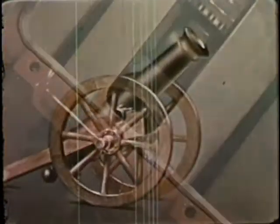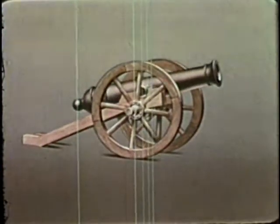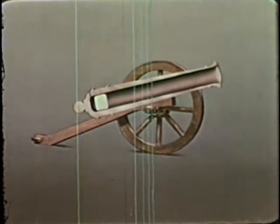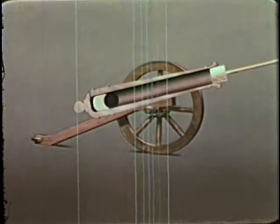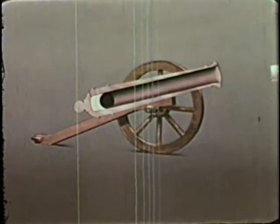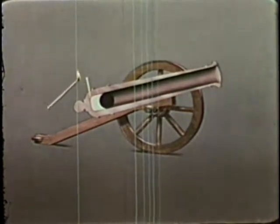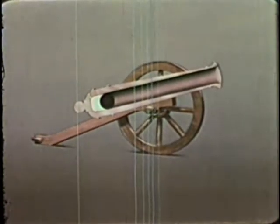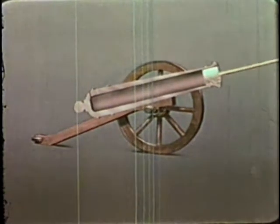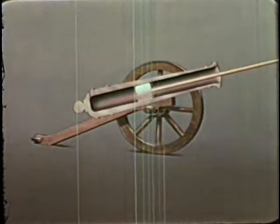The principle may be compared to the loading and firing of an old-fashioned muzzle-loading cannon. Loading the cannon was a slow-motion counterpart of the engine cylinder's intake stroke. Ramming or packing the powder charge served the same purpose as the cylinder's compression stroke. When the cannon was fired, the expanding gases forced the shot out of the barrel, just as the piston is forced to move on the engine's power stroke. And then cleaning the barrel of burned gases was like the exhaust stroke in the engine.